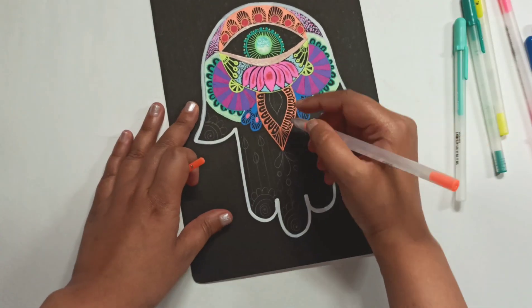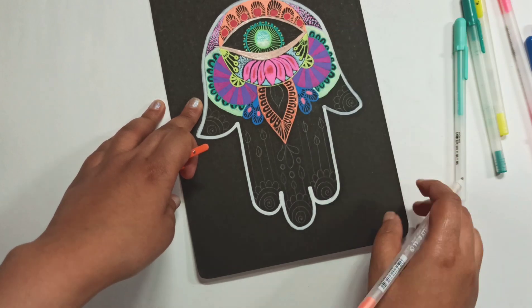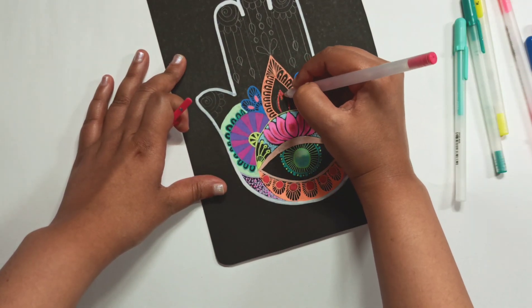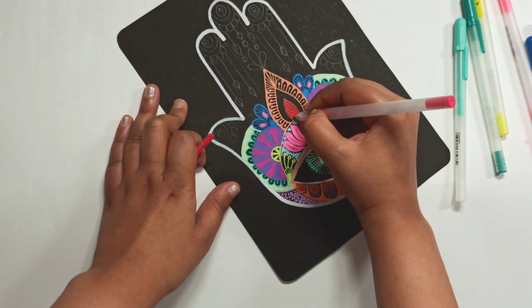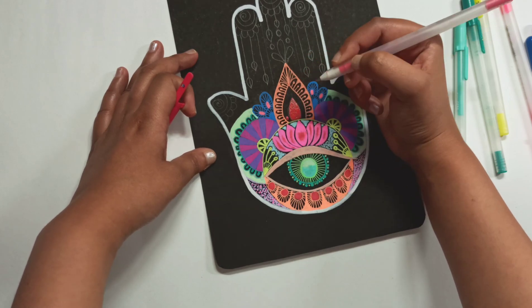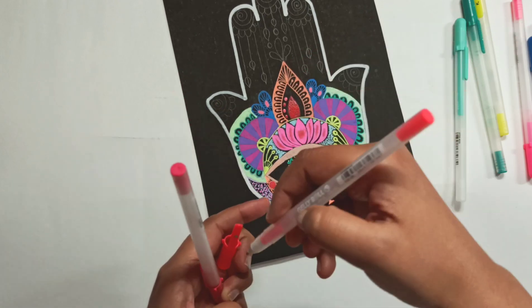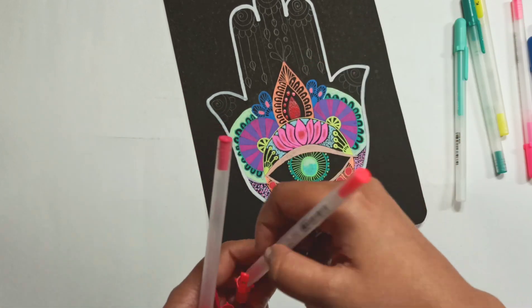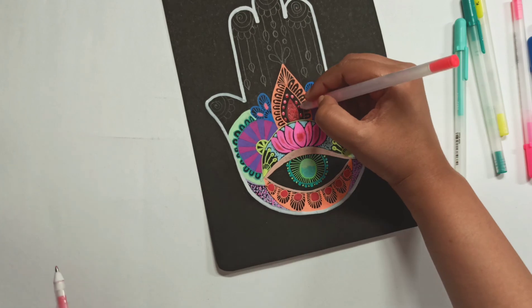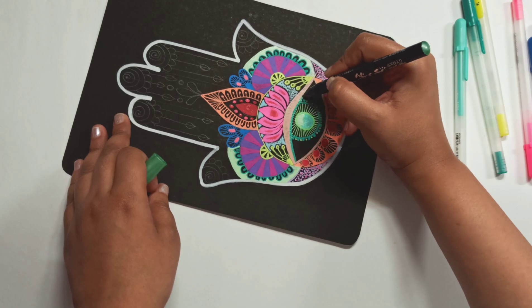I wanted to pull the picture together by adding an element of orange up as well — it just balances it out well, in my opinion. Added different dots in a variation of warm colors. And the base or the palm is done.